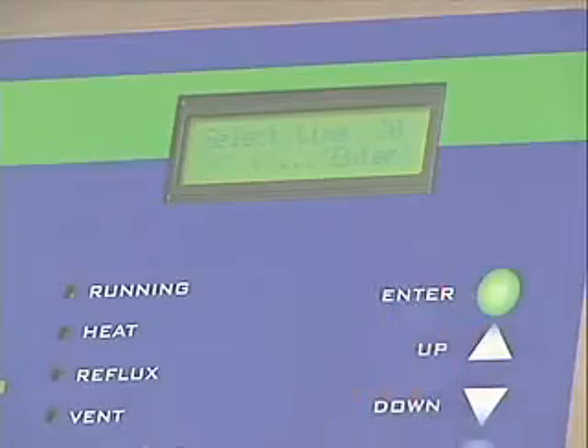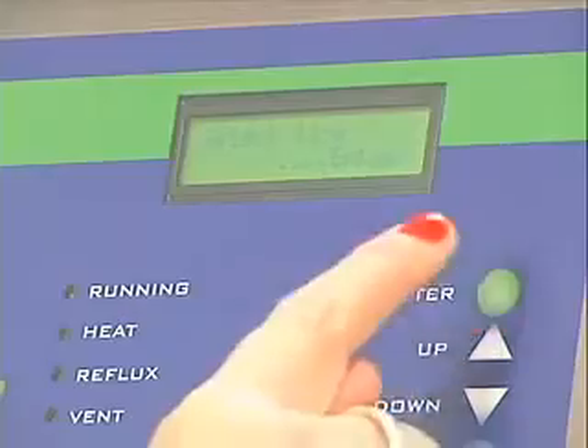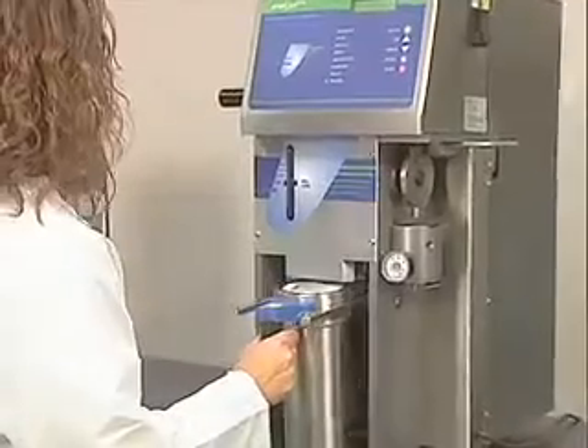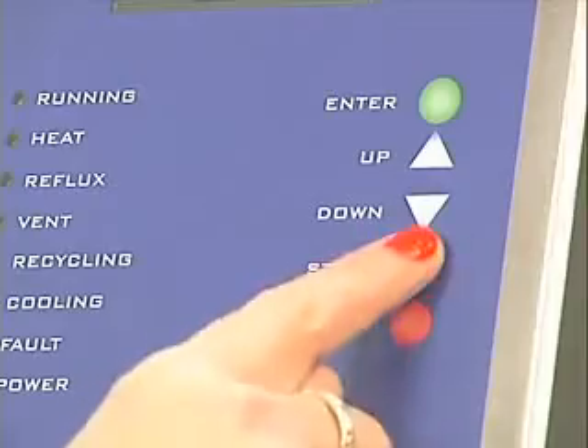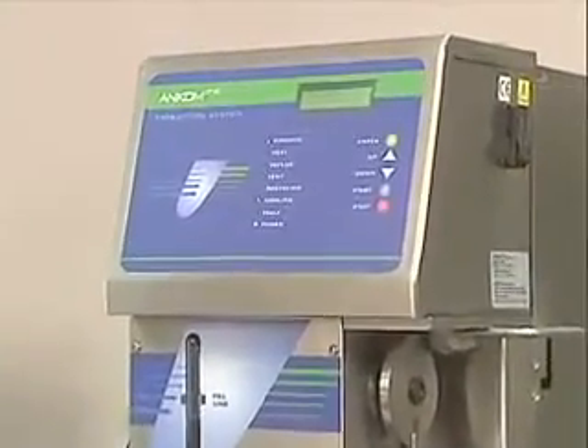Simple, easy-to-read instructions on the screen of the XT15's control screen guide the technician through each step. Once the program is set and the extraction chamber closed, the technician just pushes the start button and the process begins.